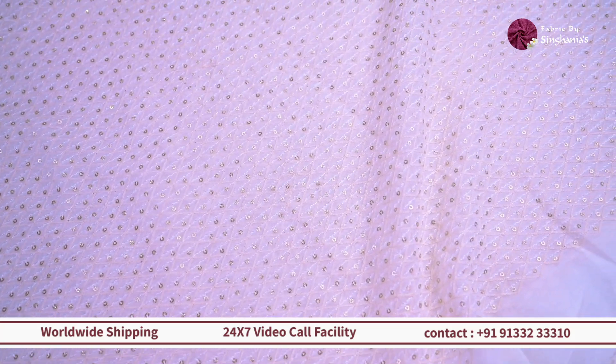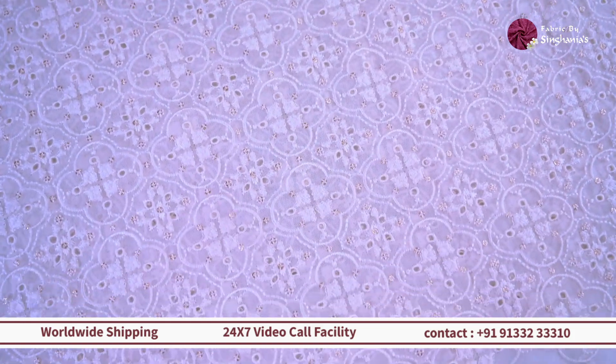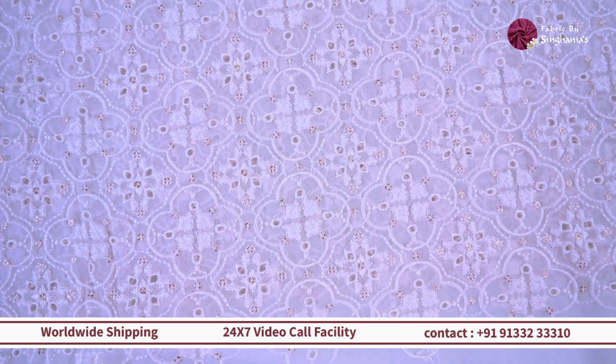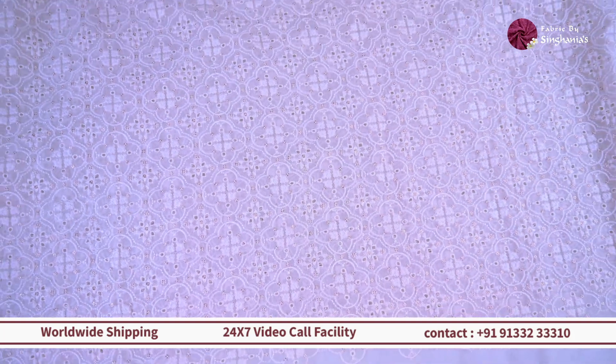Moving on, we have something which is more like a Chikankari with a Hakoba style detailing throughout on the fabric. The most beautiful thing about this one is the thread detailing throughout along with the sequin detailing. So this one can also be used for lehengas, kurtis, and also for kids wear because it's a lightweight fabric and the embroidery is really neatly done and it's very soft.